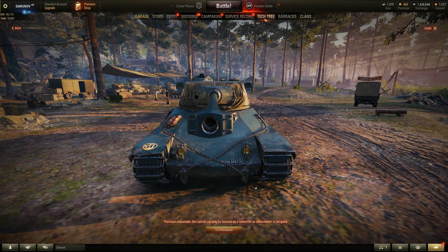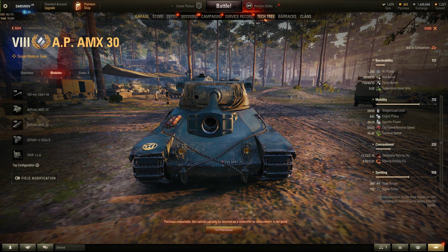Hi everyone, welcome. In this video I will review the AP AMX 30 — this could be the next marathon tank for December, or it will be available in the premium shop at the same time. So let's review the tank.